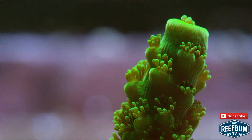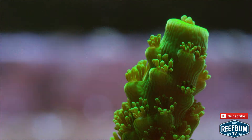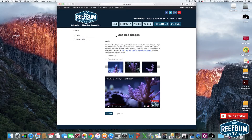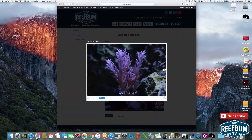Interested in adding premium SPS corals such as this one to your reef tank? If so, please click on this link to visit my SPS Frag Store on Reefbum.com to see the latest frags available for sale. You will find details on how to care for each frag, feature articles, pictures, as well as videos.